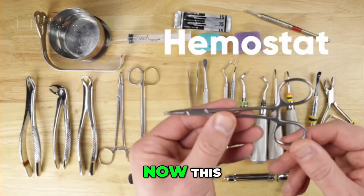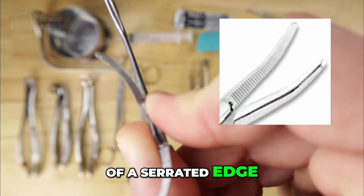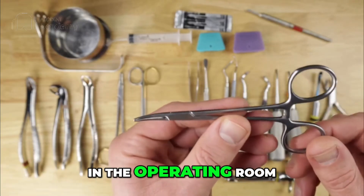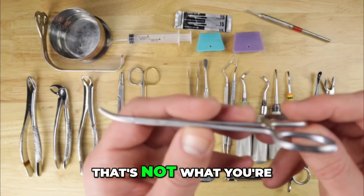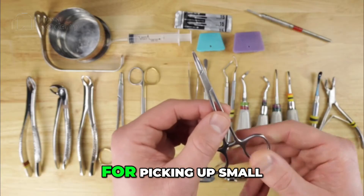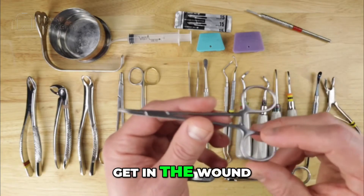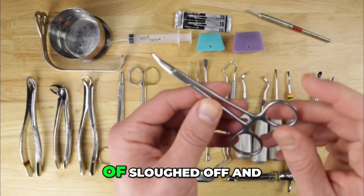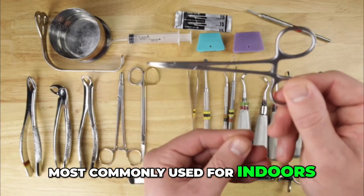Next we have a hemostat, which again is different from a needle driver. A hemostat does not have cross-hatching; it has more of a serrated edge and is often curved — this is actually a mosquito hemostat. In the operating room these are used for clamping blood vessels to prevent or stop bleeds, but that's not what you'll be using it for in your private office. I do like to have them on the tray because they're very useful for picking up small pieces of roots or root fragments. Sometimes a tooth crumbles during extraction or an old amalgam filling breaks up in the wound — these can effectively pick up those little pieces, or even small bone fragments in the area. You want something small and accurate to grab them with.